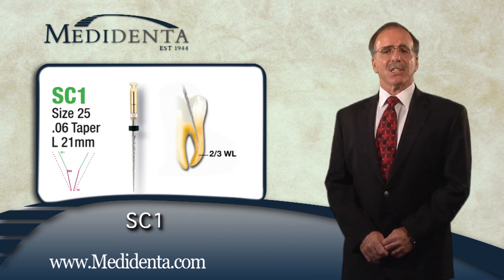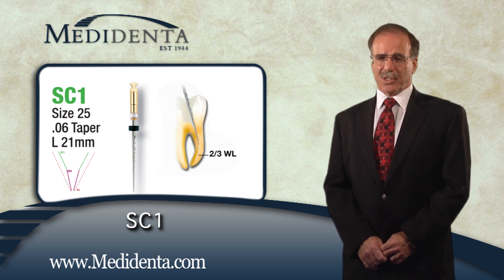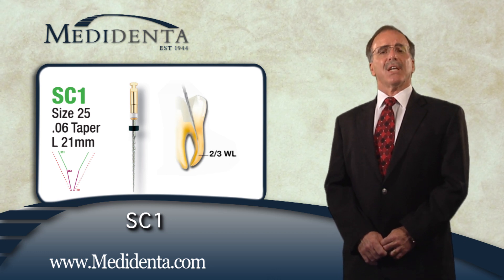After obtaining access and finding canal orifices, the coronal two-thirds of the canal is enlarged with the REVO SC1 instrument, which is 21 millimeters in length and 25 at the tip at an 06 taper.